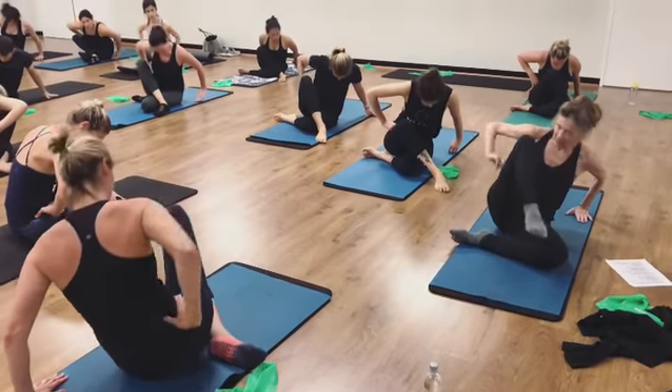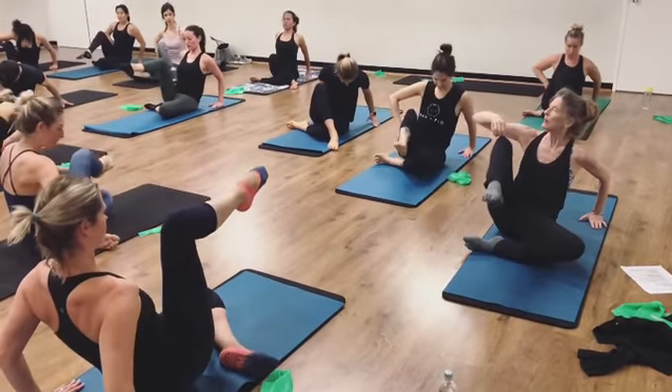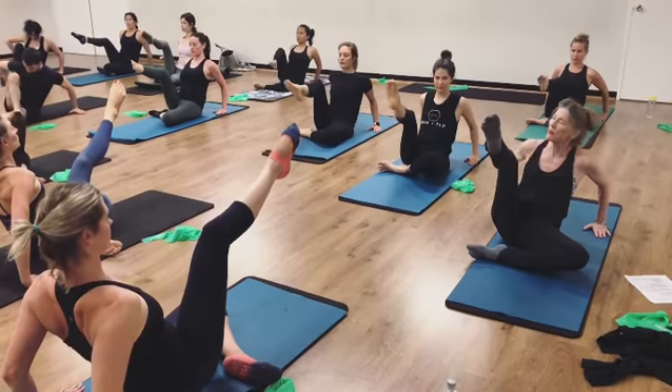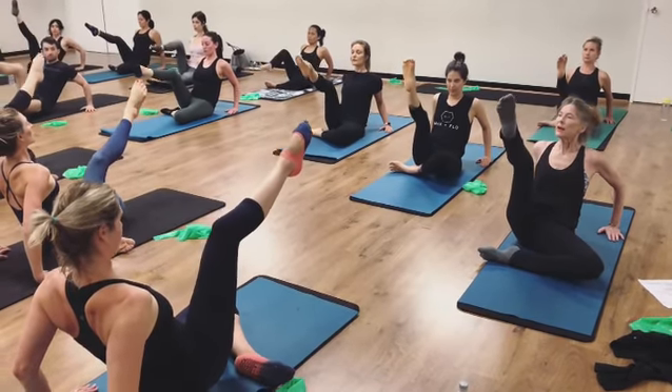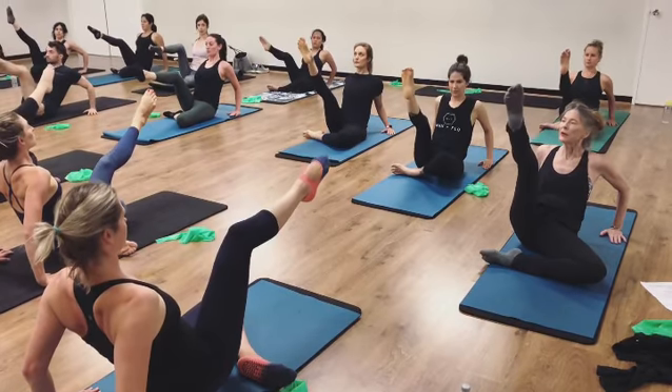Lifting up. Keeping that contraction, keeping that knee where it is as you extend partway. And lifting higher. Thoracic extension higher and higher.